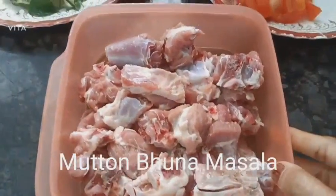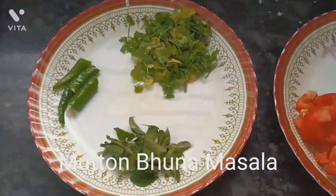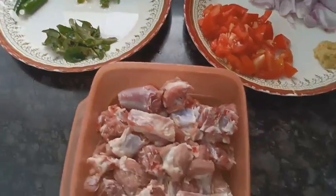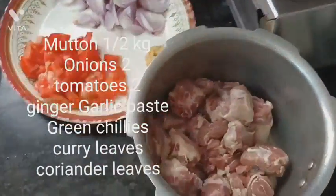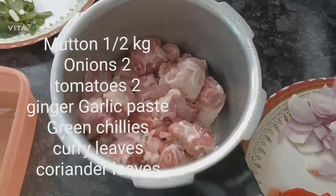I have used half a kg of mutton, around two medium-sized onions, and two medium-sized tomatoes, chopped. I also have around one full tablespoon of ginger garlic paste, some coriander leaves, some curry leaves, and two to three green chilies.